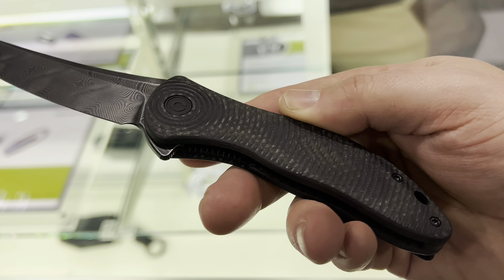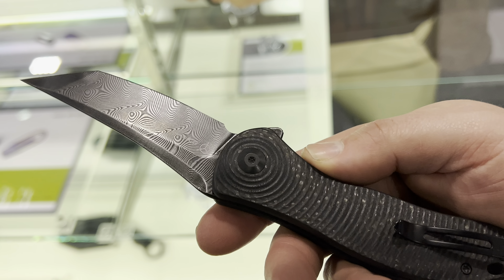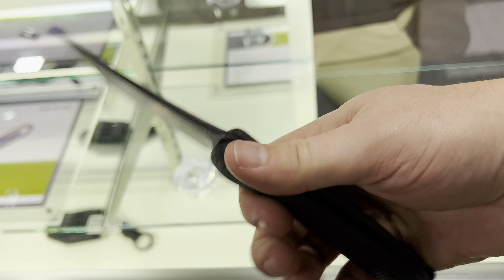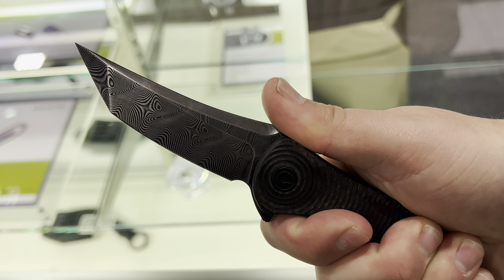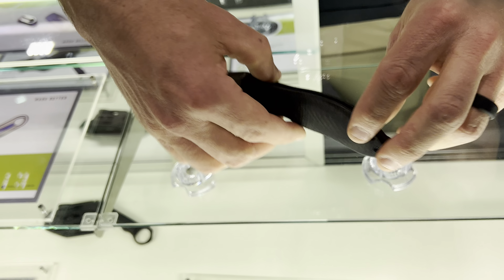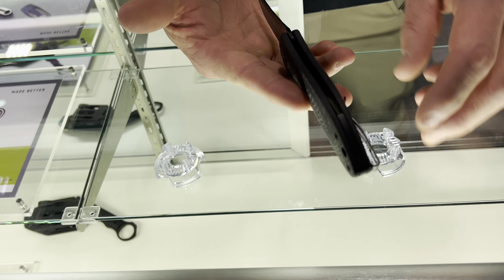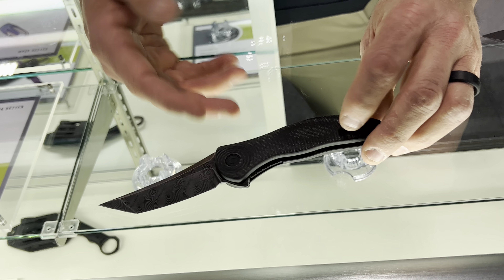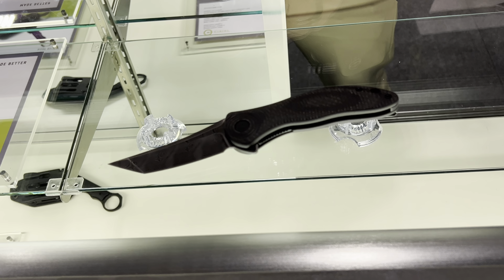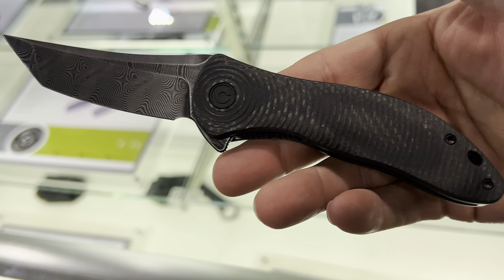That's a layered carbon fiber black G10. Yeah, that looks sick. It shows you the price point on it. It's been milled so it's not just a flat G10 handle — it's contoured. It's got a palm swell in it and a teardrop or raindrop pattern with ripples. It gives you a really good texture in hand. I love that.